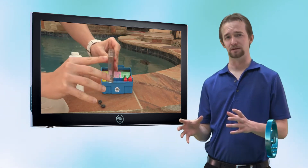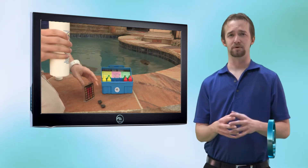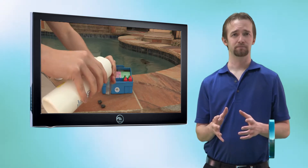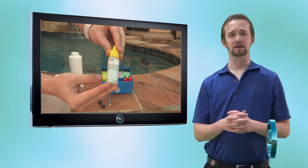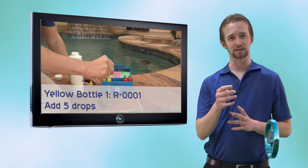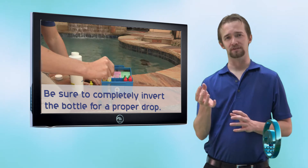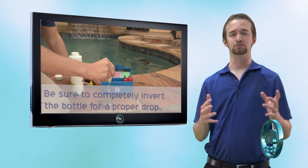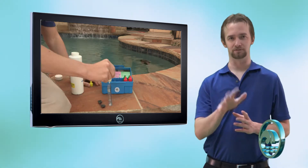Take a proper pool sample, take that water, and fill it up to the mark at the top of the comparator compartment for chlorine. Now take the very first yellow bottle, which is R0001, and hit that sample with five drops. When you do a drop, make sure the bottle is completely inverted so that you get a proper drop. If you hold it to the side or at an angle, you risk only getting a half to three-quarters of a drop, which will give you an inaccurate reading. With the bottle completely inverted, do five drops.